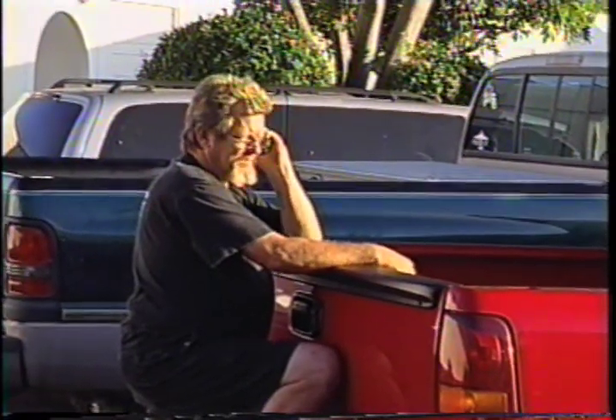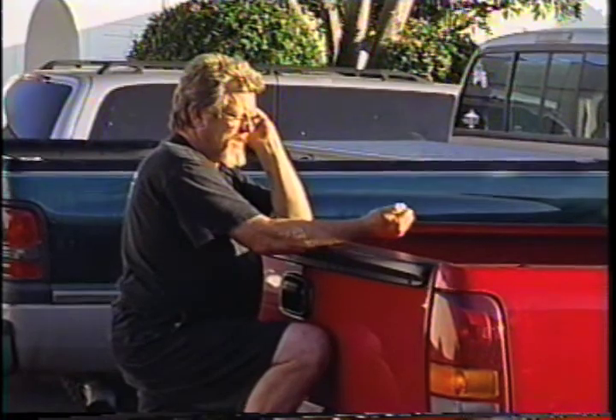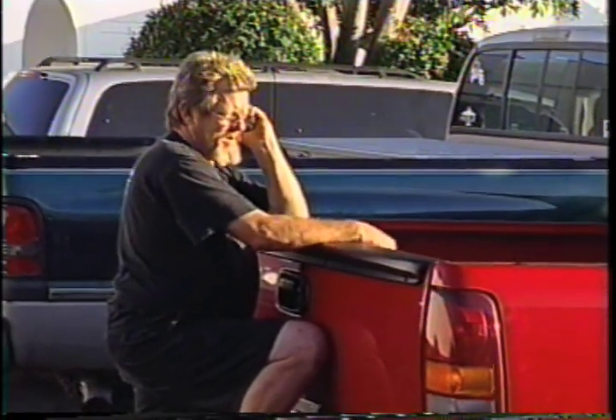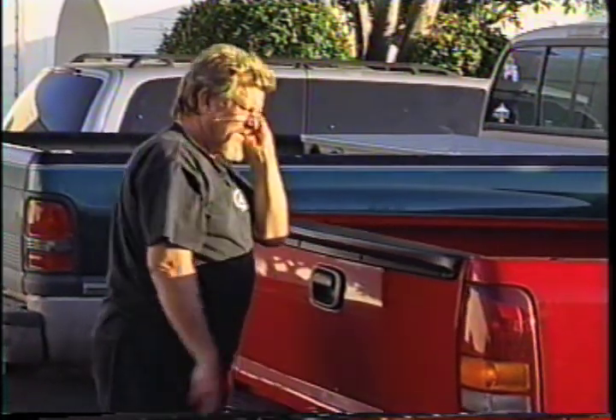Dave leaves a voicemail around 6:30 — it's his second call. He's asking where Tim is, what he's doing, and why he hasn't called back. He needs a call back ASAP — Tim is being missed down there.